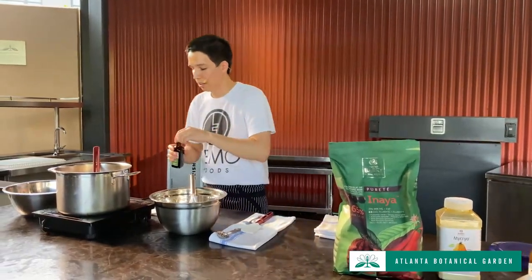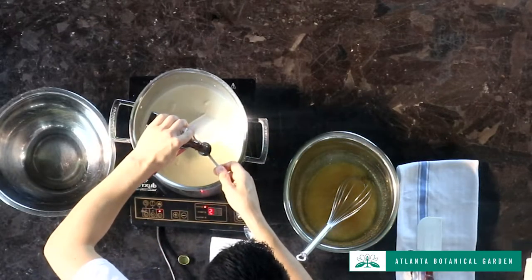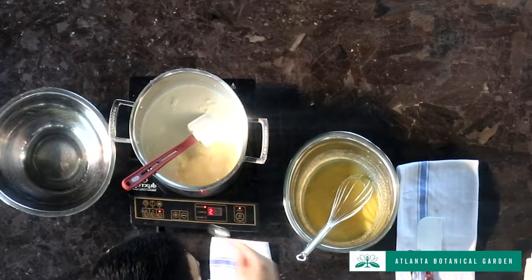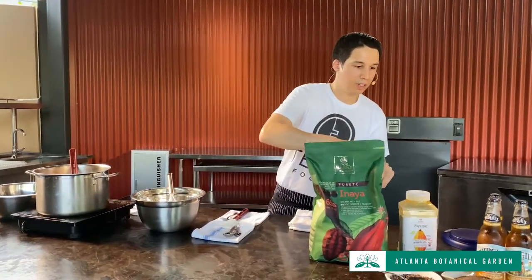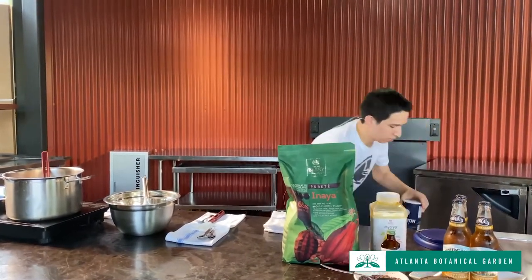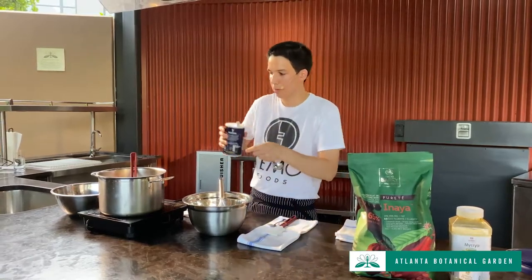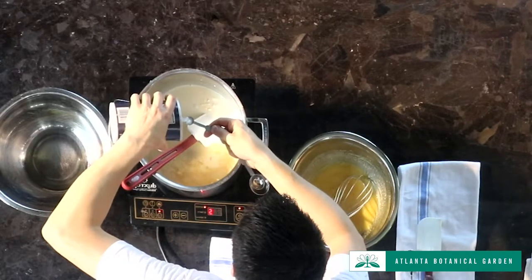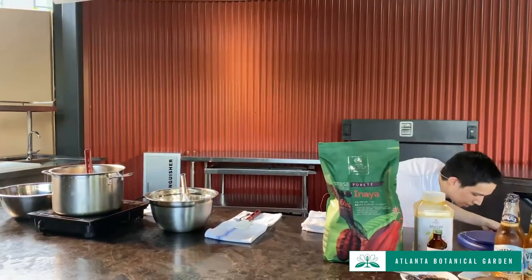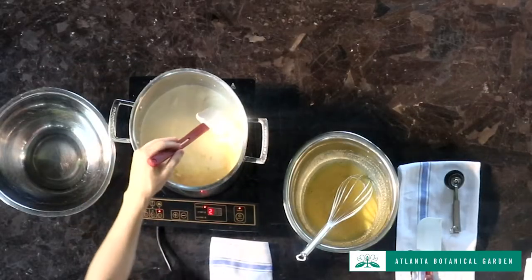I'm going to add some vanilla — using extract instead of beans — let's do about a teaspoon. We also need a quarter teaspoon of salt. I find salt is the missing ingredient a lot of times in people's desserts — just a little bit of salt sets it off. Because we love salty and sweet, a lot of people just don't realize it.